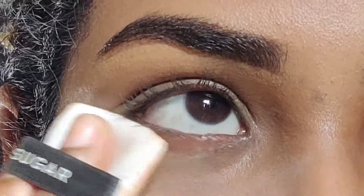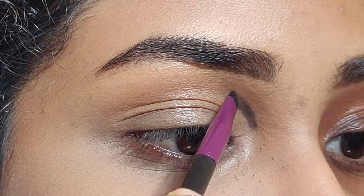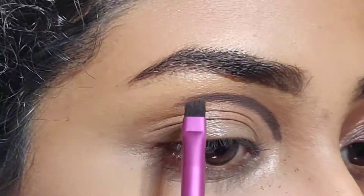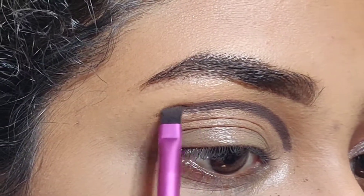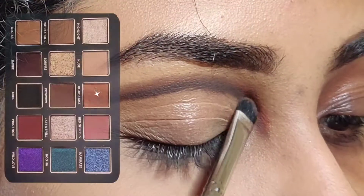Next, I'm taking the Sugar translucent powder to set my under eye area only. Next, I'm going to take the shadow named Smoke from the Tan Beauty 'This Is All I Need' palette, and using a small angle brush, I'm going to pack on the shadow in the shape of my crease, above the real crease area.